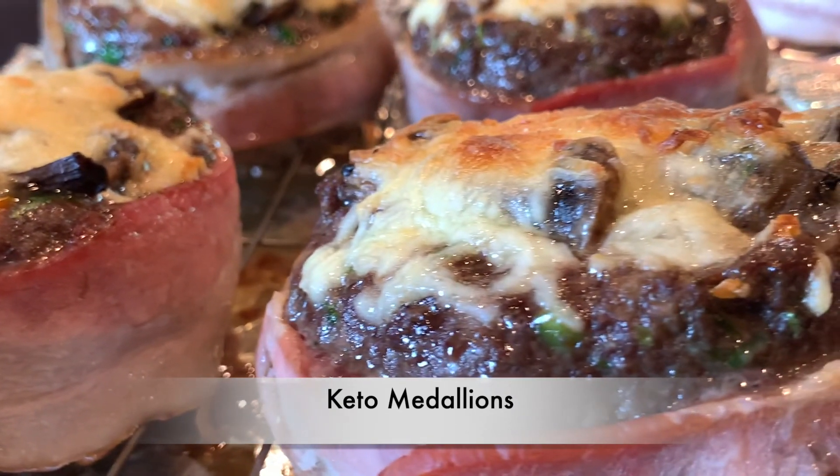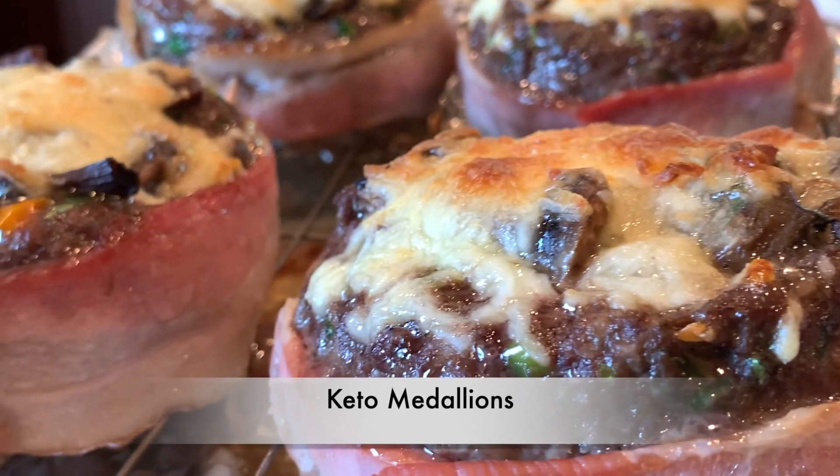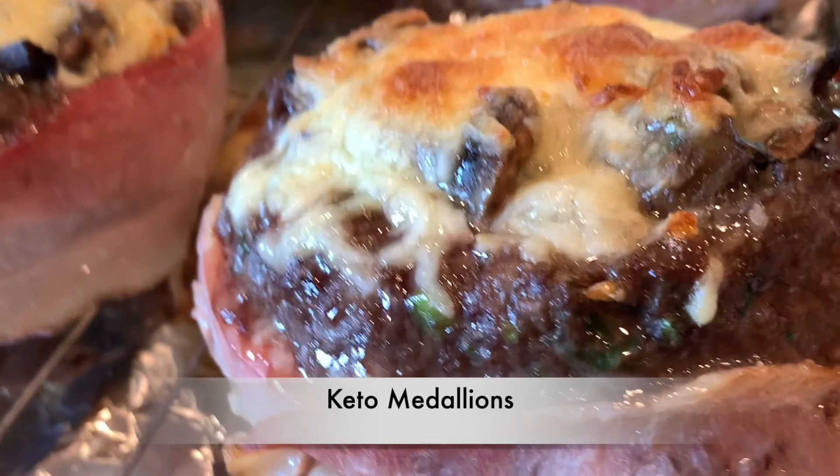The Queen is back with these amazing keto medallions. As always, you will find the recipe in the info box below.